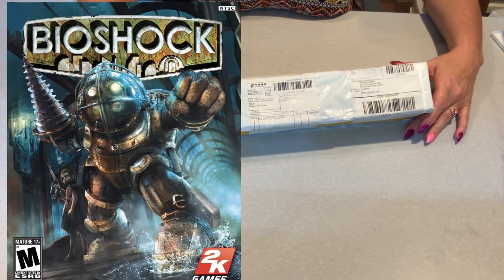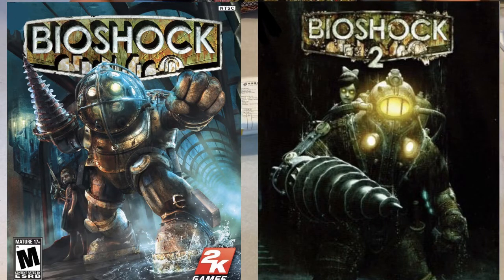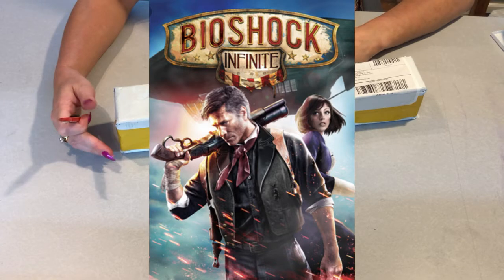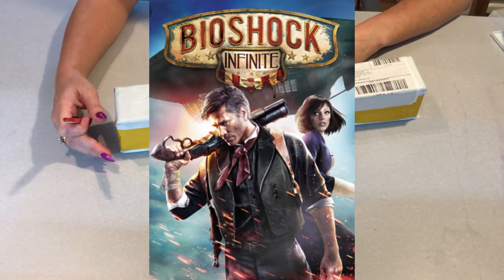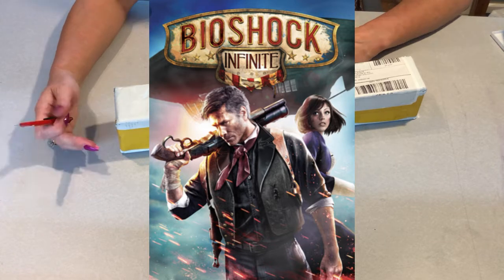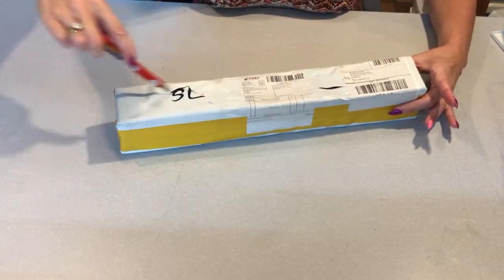You have Bioshock 1, you have Bioshock 2, and then this video game was called Bioshock Infinite. In this video game the protagonist's name is Booker and he has a woman with him at all times named Elizabeth. So let's get into it and see where we're at.